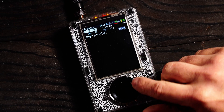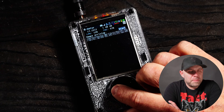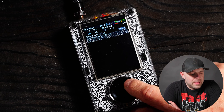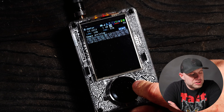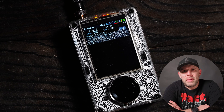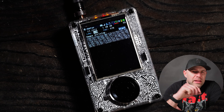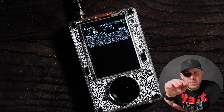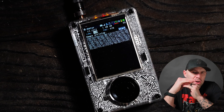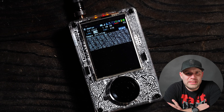Diving into it, we're going to go to Wefax here and I'll turn my volume down. Up here we see our frequency, then we have our amp, our LNA, then our VGA, and then our volume. Right here, LPM — that is lines per minute. The standard lines per minute is 120. Think of it like a printer head printing lines on a page — that is what is currently being shown on your screen, lines per minute of what it's receiving.